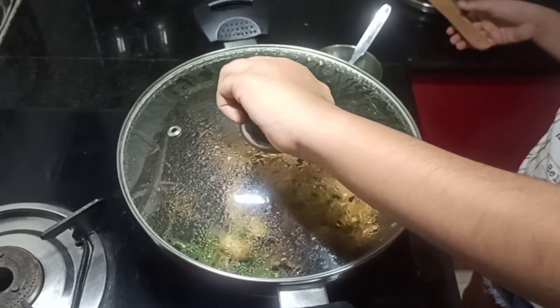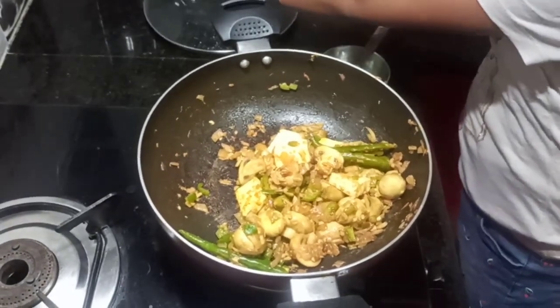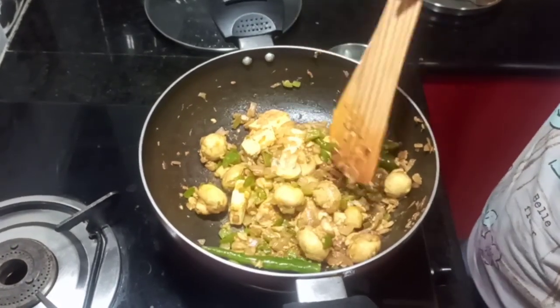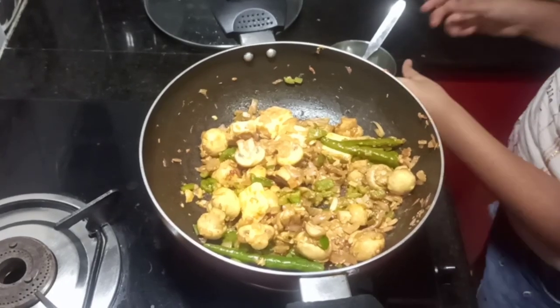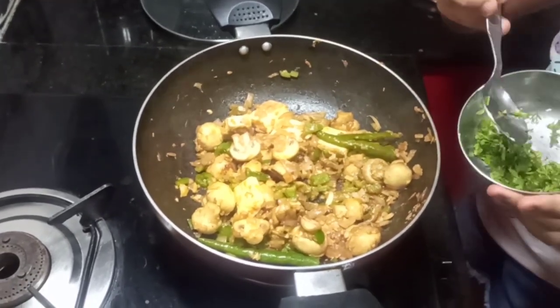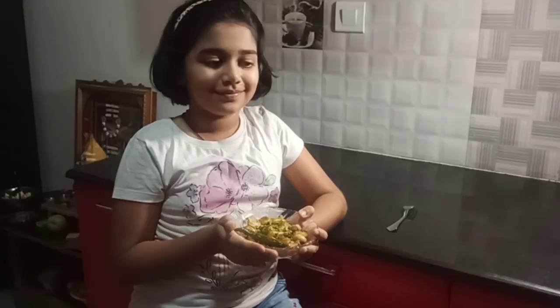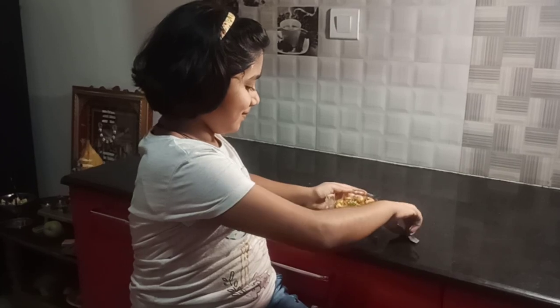Let's see if it's done. Wow, it looks so nice. Let me taste one and add the coriander leaves. I like the taste of it very much — it is really nice. I like the texture of the mushroom and the spiciness is not too much. It is really good.